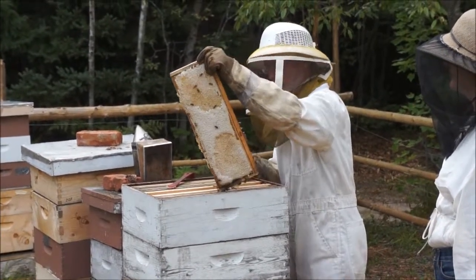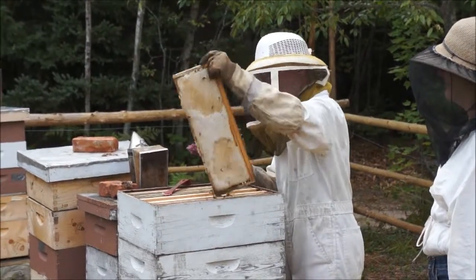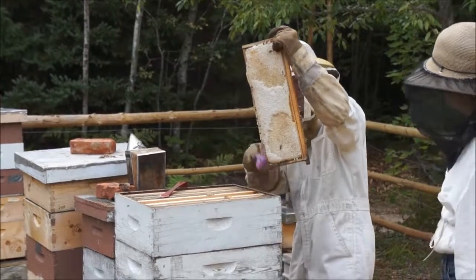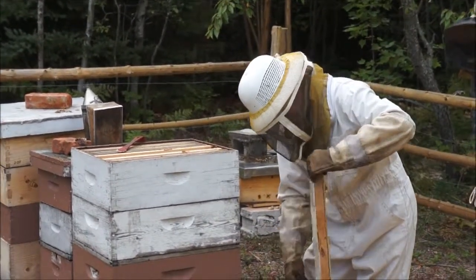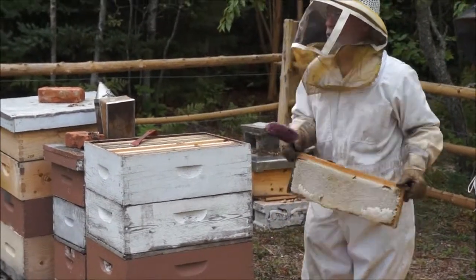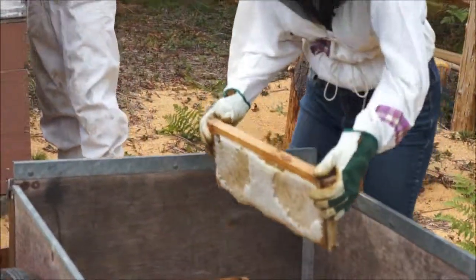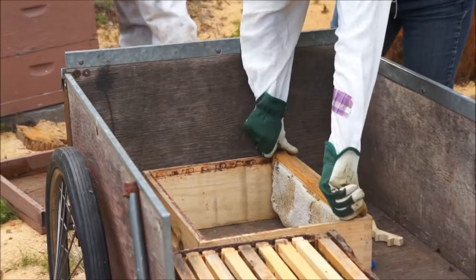Wait until we get done. If there are a lot of bees on it, all you do is give it a quick shake like that, and then you should have just a few bees to take off. In the best of all worlds, you have somebody to do that, and you immediately cover it with a wet towel, because there's honey dripping and the bees will smell it and come for it.